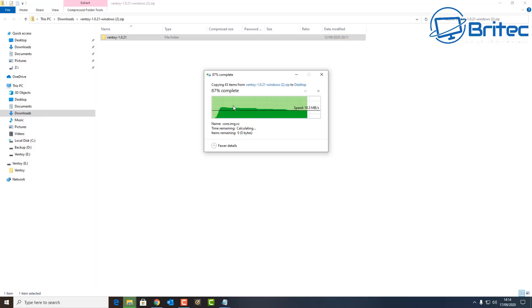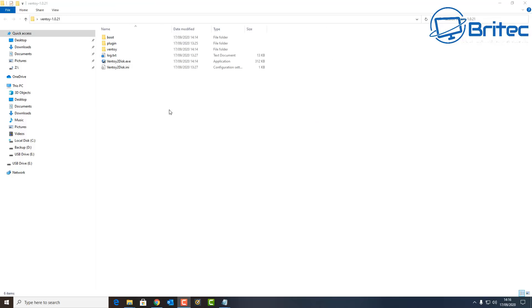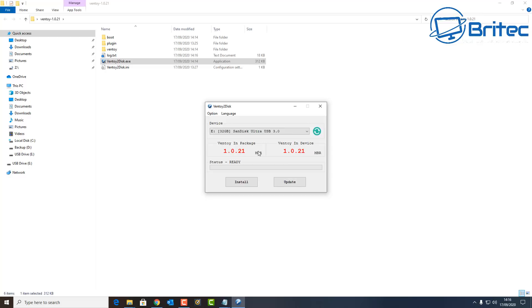I'm going to replace this because I've already got one on my desktop. Once done, it should look something like this inside the folder. Now you're going to need a USB flash drive — I'm just using a 32 gig flash drive. Depending on how many ISO files you want to drag onto it will determine what size flash drive you need. Once you've got that done, click on the executable file.